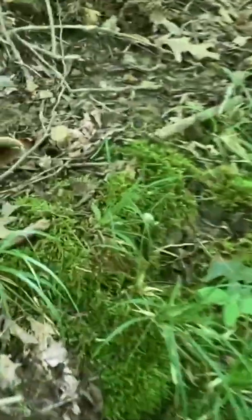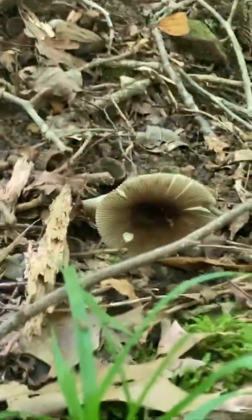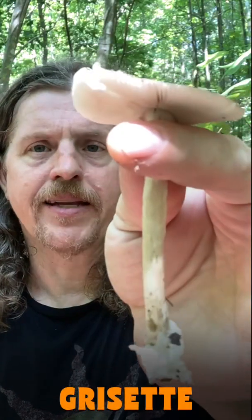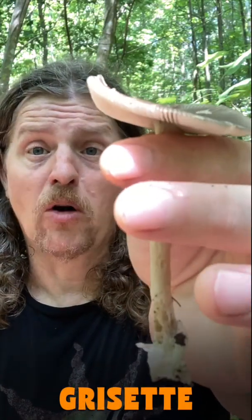Let's see what this is. This is a grisette — that's more of a European common name, just French for small and gray.